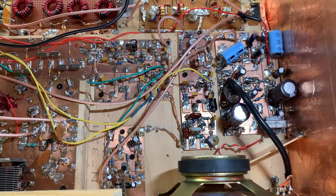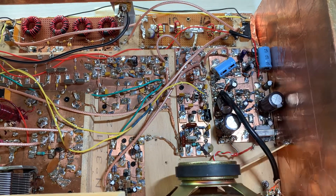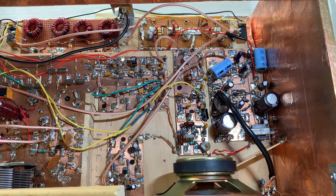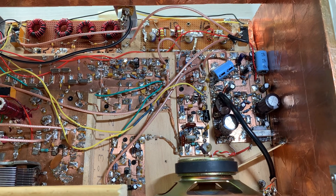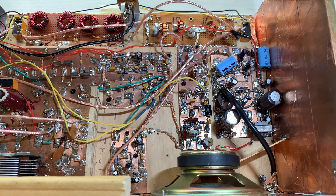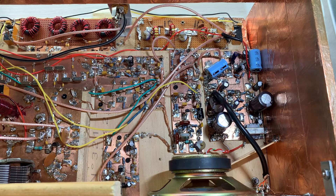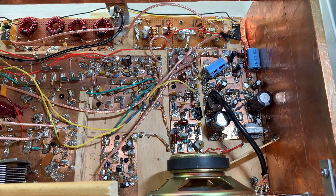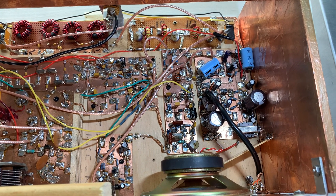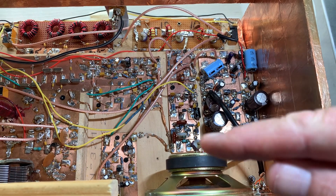The solution came when I had the scope probe on the output of the carrier oscillator. When I heard the whooping sound — this is when I still had the audio amplifier connected — the signal from the carrier oscillator started looking really weird. It just looked kind of flaky. So that made me focus on the carrier oscillator.